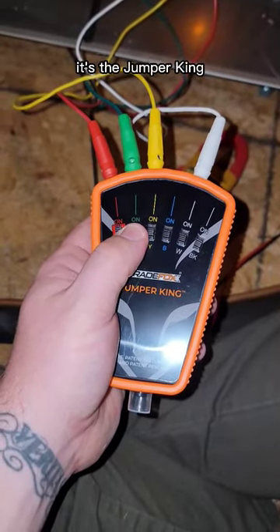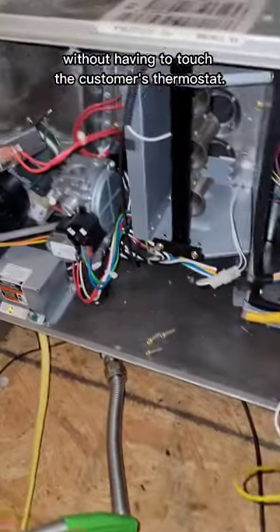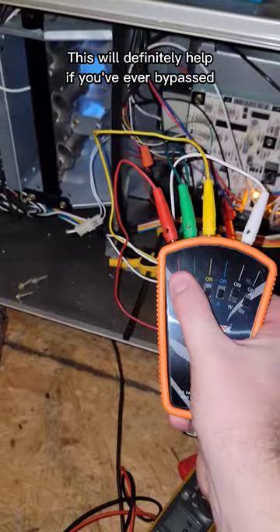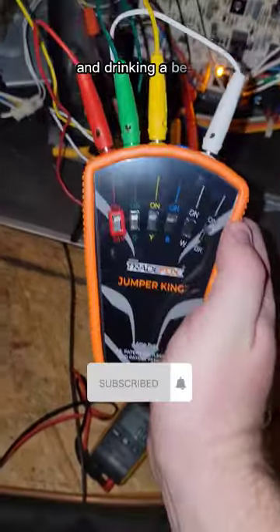Have you seen this tool before? It's the Jumper King and it allows you to test the fan, the cool, and the heat systems without having to touch a customer's thermostat. Now you don't have to carry around a bundle of alligator clips in your bag for a service call. This will definitely help if you've ever bypassed a thermostat and forgot to take the jumper off, only to find out when you're already home and drinking a beer.